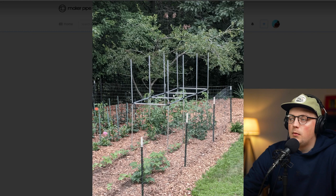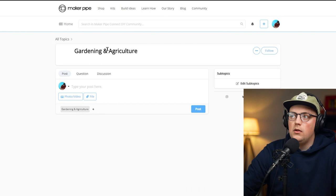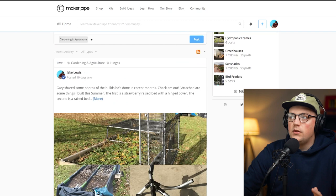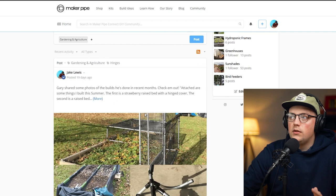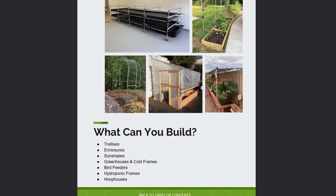That's all the trellises for today. If you want to see more gardening builds — enclosures, greenhouses, sunshades — you can go to the gardening and agriculture section of the community. You can scroll through all the builds or click subtopics; there are 53 different sunshades in this section alone. We also have a free gardening solutions book linked in the description — just put in your email — covering conduit and maker pipe techniques like securing trellis netting and building enclosures. Thanks everybody for joining. If you have any questions feel free to reach out, and if you like this video please leave a like and subscribe.